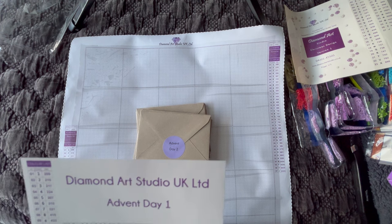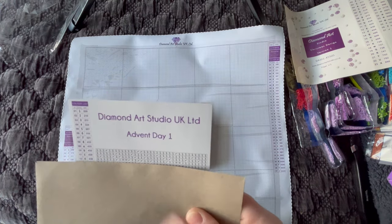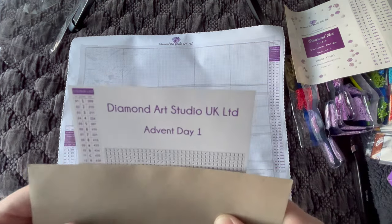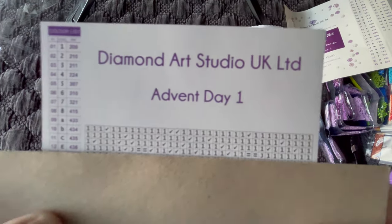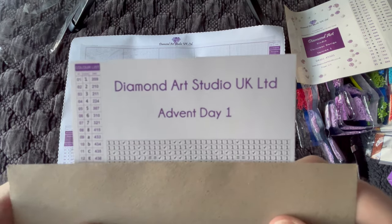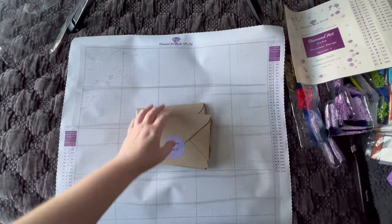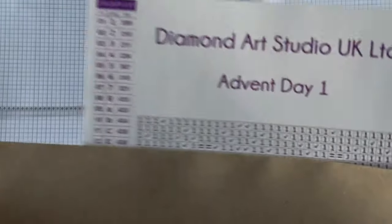Inside the envelope we have a little paper — probably about a four by six. It has Diamond Art Studio UK branding, tells us what day it is, and on this side we have a schematic — that's our legend. It's the same legend that's on the canvas and it matches up to our diamonds. I'll pull it up to the screen so you can see what a cross stitch conversion pattern kind of looks like — it's a black and white pattern, very much like a mystery kit. Because these are paper copies rather than digital, what I would do is get a sharpie and as I'm placing diamonds I'd cross off as I go so I don't get lost.